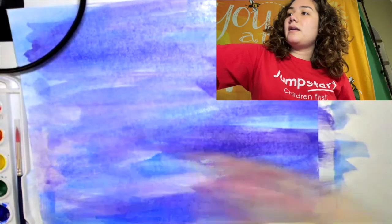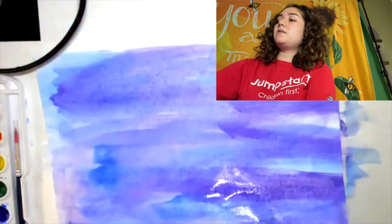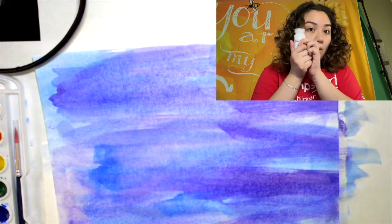Now that my page is all colored in with different colors — my blues and my purples — I'm just going to let it dry for about five minutes and then we're going to use our white paint.